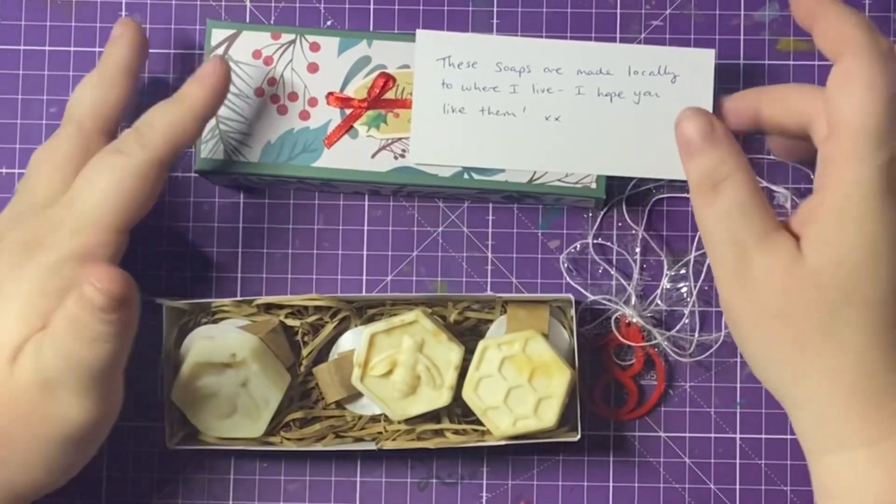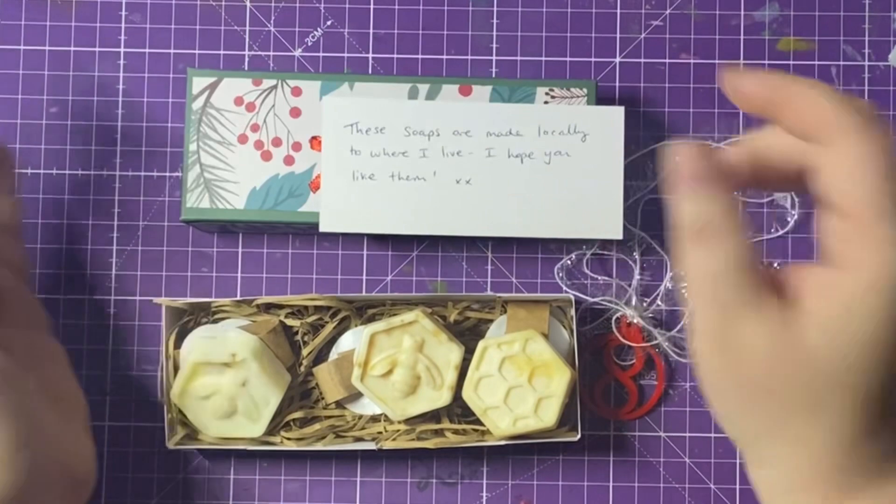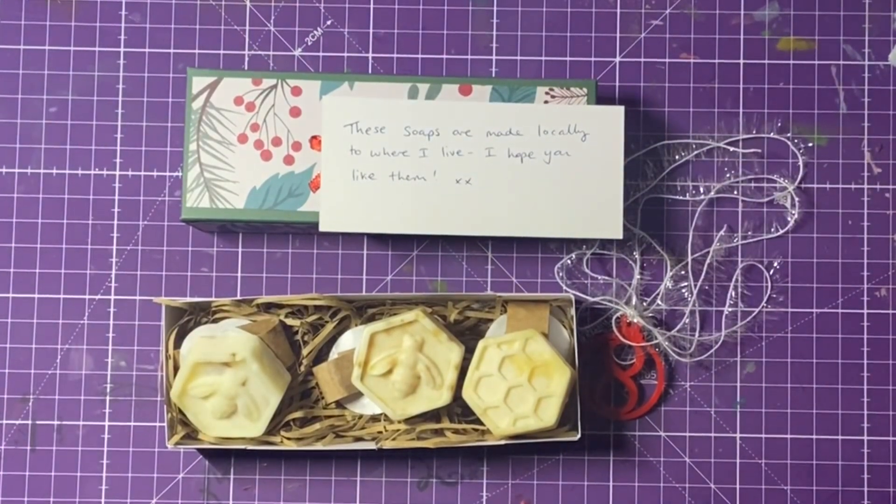Thank you so much for this beautiful Christmas present. I really love it — I can't stop saying it, I'm just so happy. Thank you, thank you! So let's see — go back to past me.